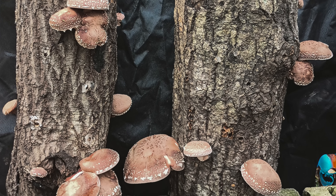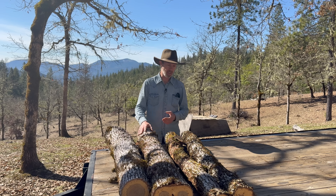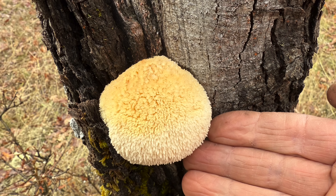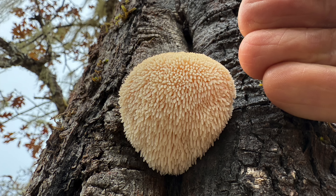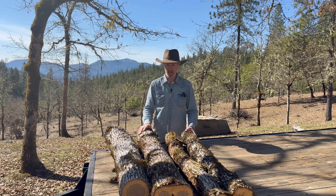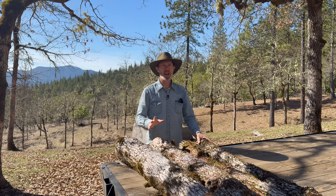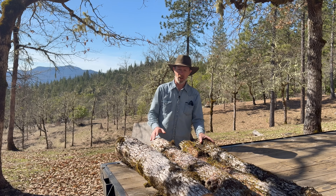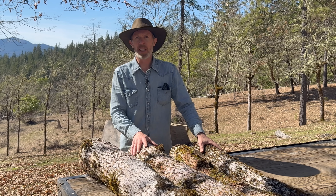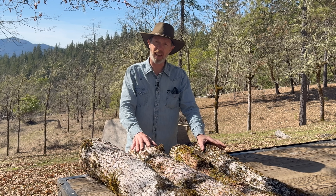Shiitakes are one of the more common mushrooms to grow with logs, partly because they're so simple and it's easy to have good success with them. There are other edible mushrooms you can do this with too, and other methods. If there's enough interest in this, maybe we'll do that on another video — show some other methods and other mushrooms. We're not talking about funny mushrooms here, just regular mushrooms that you can eat. The kind you eat because you're hungry, not the kind you eat because you want to do funny things.